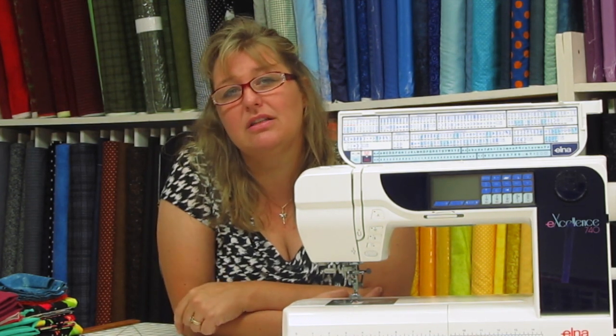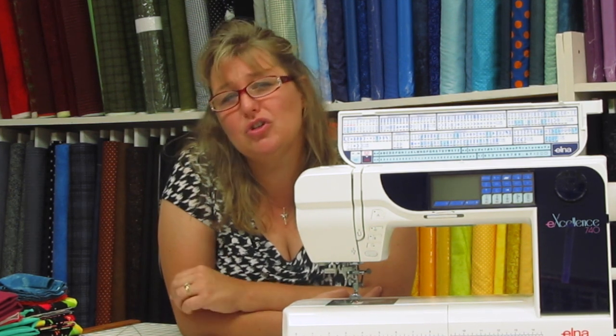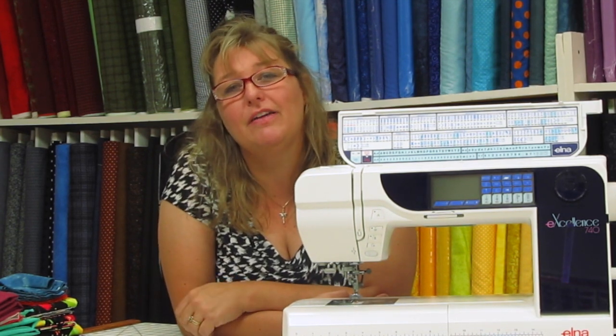That is the number one reason that the machine won't feed fabric through at the proper speed. So be sure to check out the back of your book where it tells you how to clean your sewing machine, and that will help you have a better sewing experience. I hope you've enjoyed this week's video on the ten spectacular tips found in your sewing machine manual. Please like and subscribe for more videos from Kimberly's Quilting and Sewing.